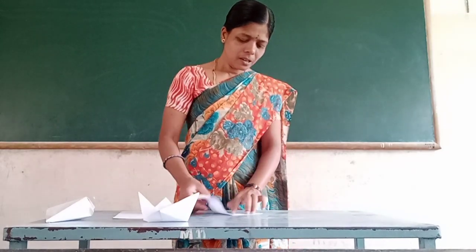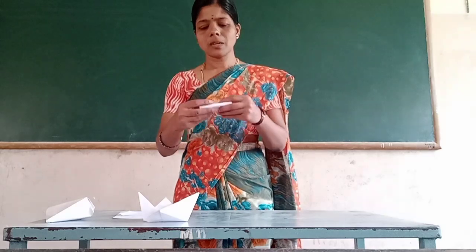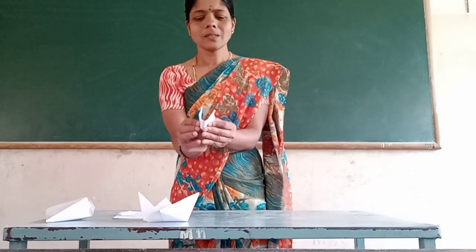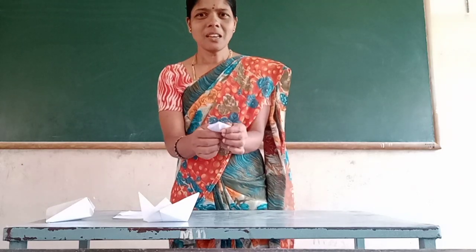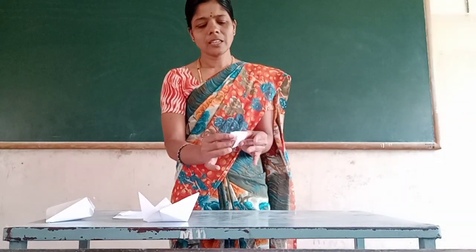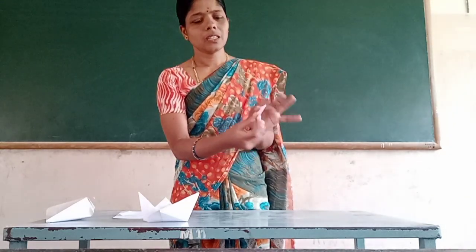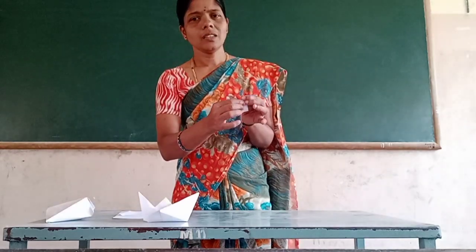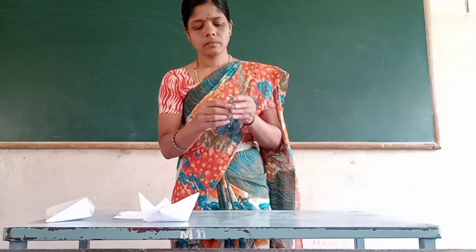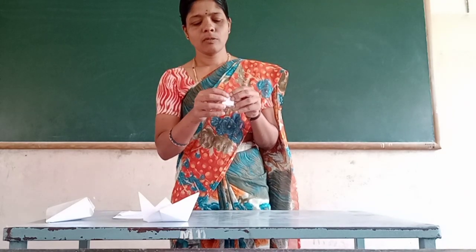We are going to cut the paper into a square sheet. The paper is going to be cut. We are going to fold the paper in the center. Please fold the paper in the center. You need to fold the paper. Folding is made of.